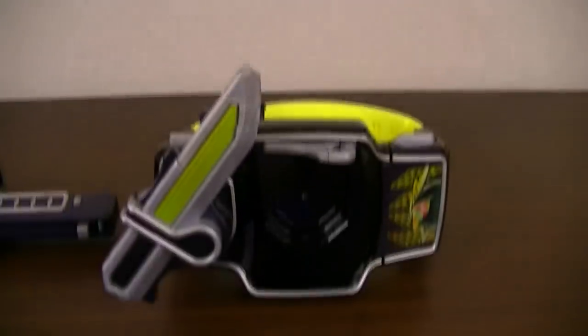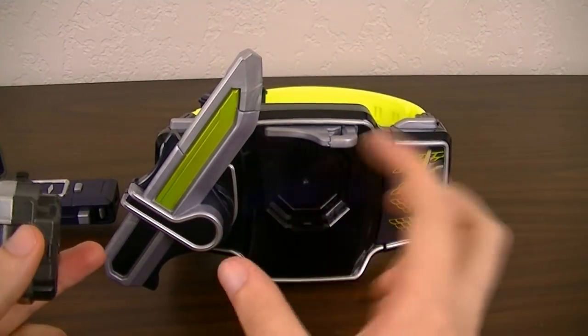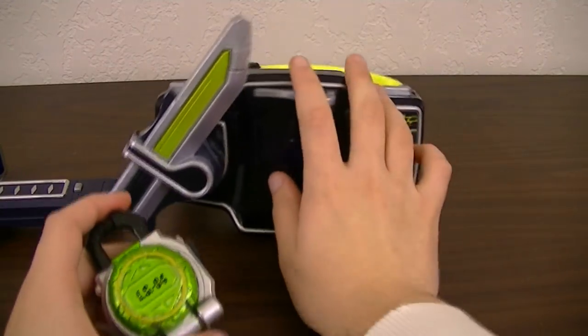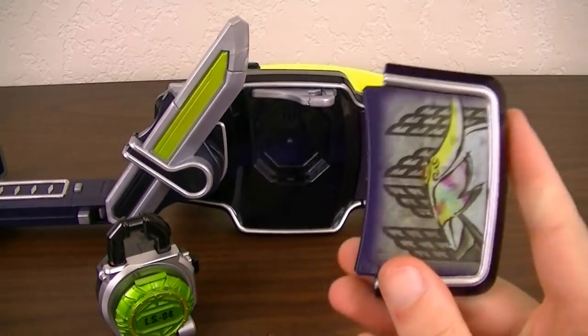Now bringing in the Sengoku Driver for the transformation. What you'll notice is that this set does not include a faceplate for Kamen Rider Zangetsu, but it was released as a special campaign item, and I managed to pick up one of them myself.